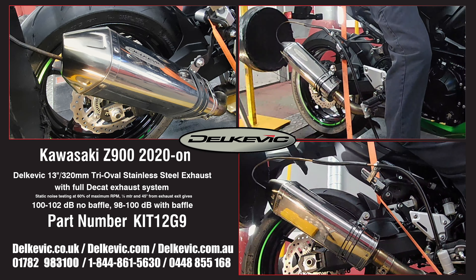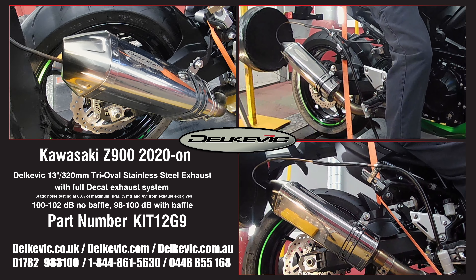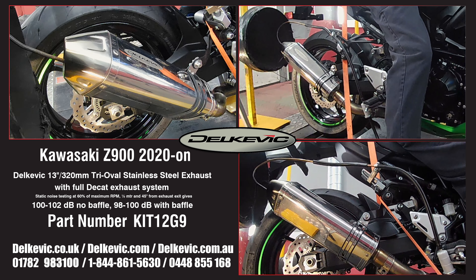Welcome to Delcovic on YouTube. This bike has been fitted with a Delcovic tri-oval 13 inch or 320 millimeter stainless steel exhaust. Using motorsport testing protocol, noise levels are 100 to 102 decibels without the baffle and 98 to 100 decibels with the baffle.